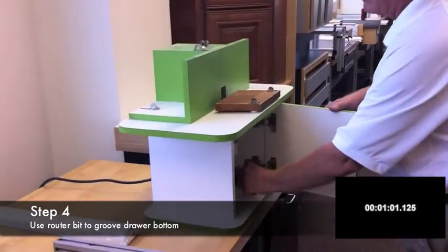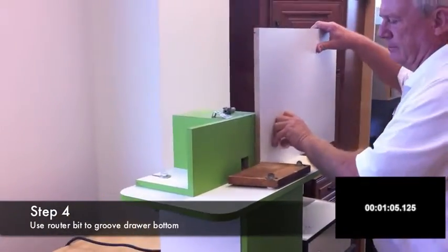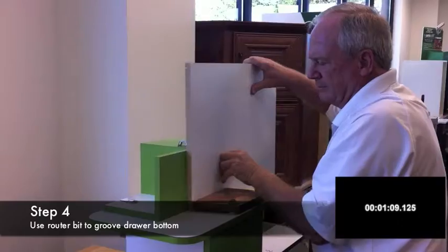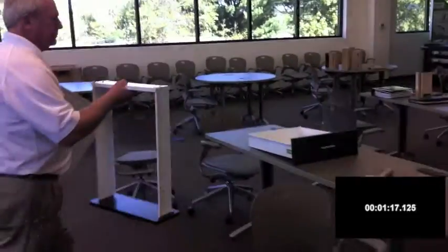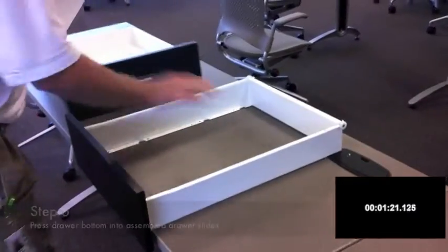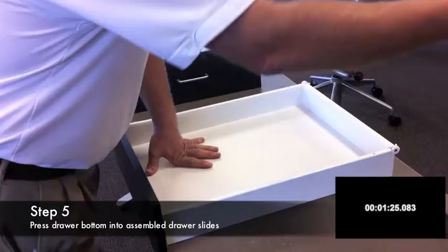Now we'll groove the bottom. Now we'll press the bottom end.